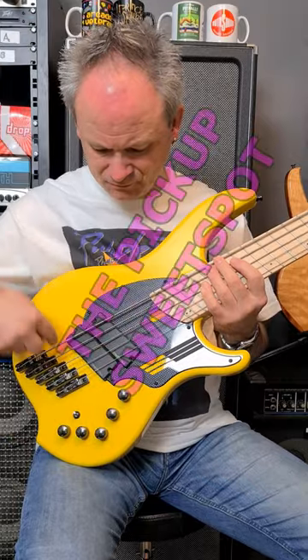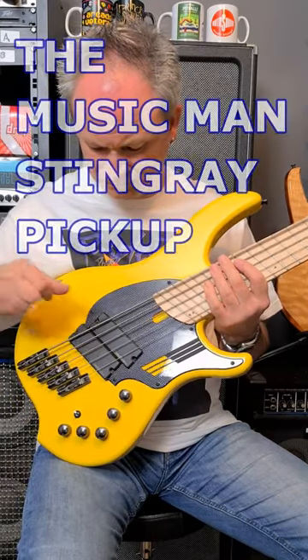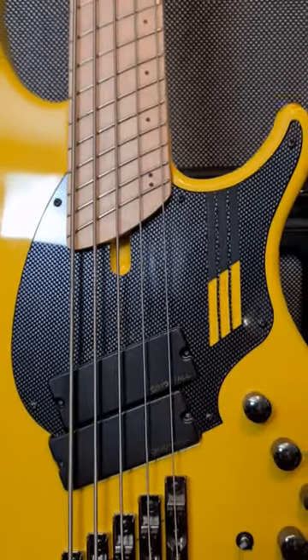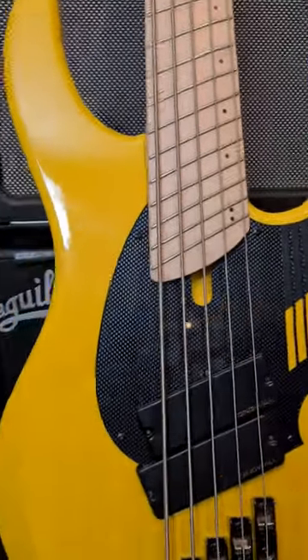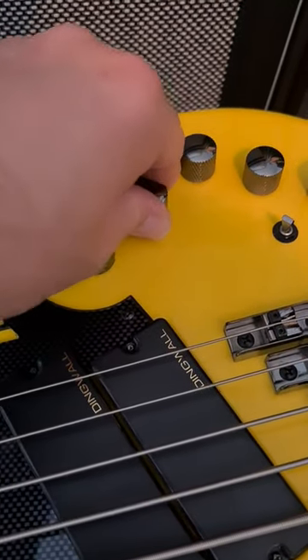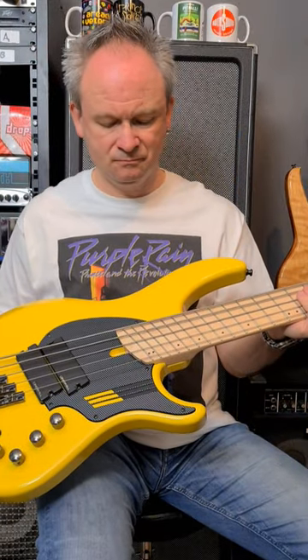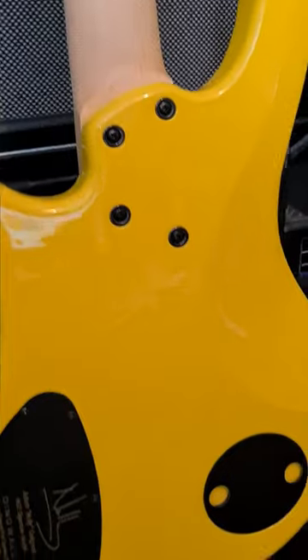Number three, the pickup sweet spot, based on Nolly Getgood's preferences, harks back to the Musicman Stingray pickup, which has become legendary. It may not have as many possibilities as the three-pickup NG3, but it offers plenty of tonal options using the four-position pickup switch, and an extra pickup route under the scratch plate allows you to add an additional pickup if you wish to do so.